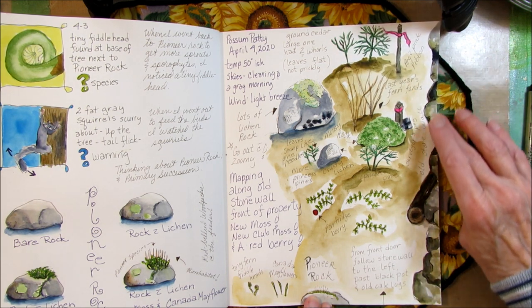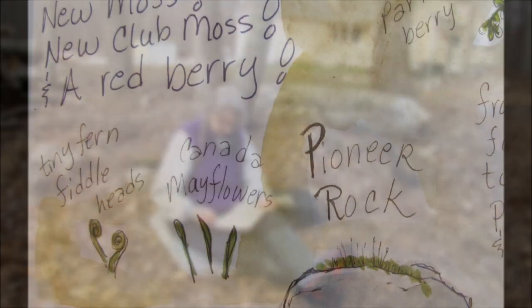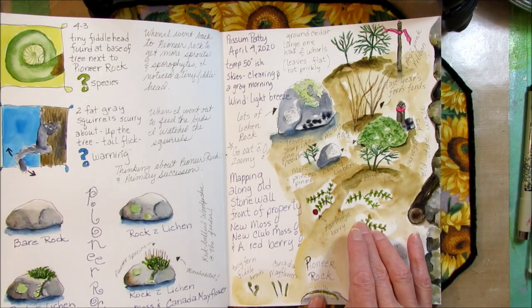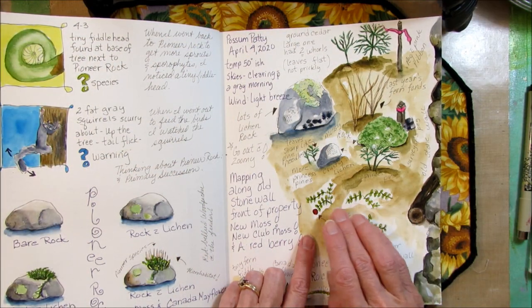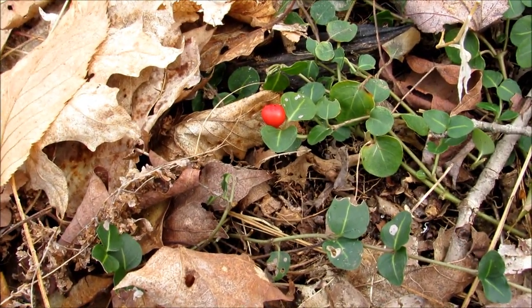I quickly drew the old stone wall — not realistically, but just to note the stones and the direction I was going. Next to Pioneer Rock were some Canada May flowers and the spot where I found some tiny fern fiddleheads. Walking along the wall, the first thing I saw buried in last year's dead leaves were some partridge berry plants. I finally found some partridge berry with an actual berry on it!